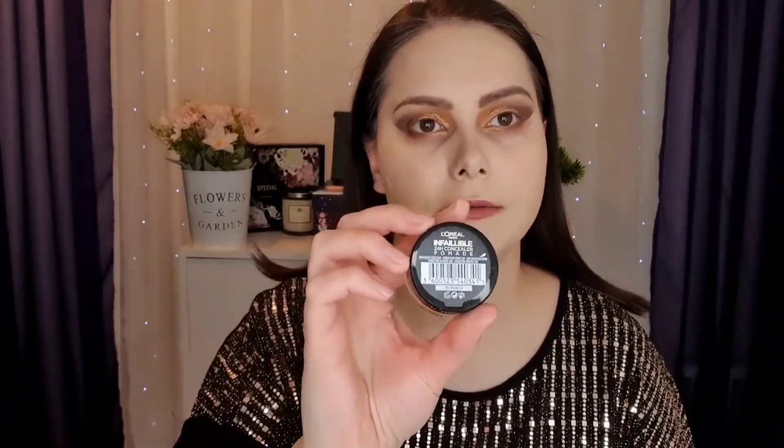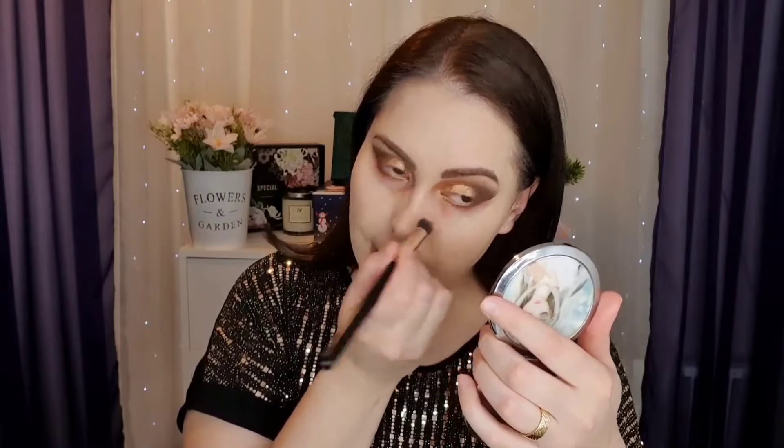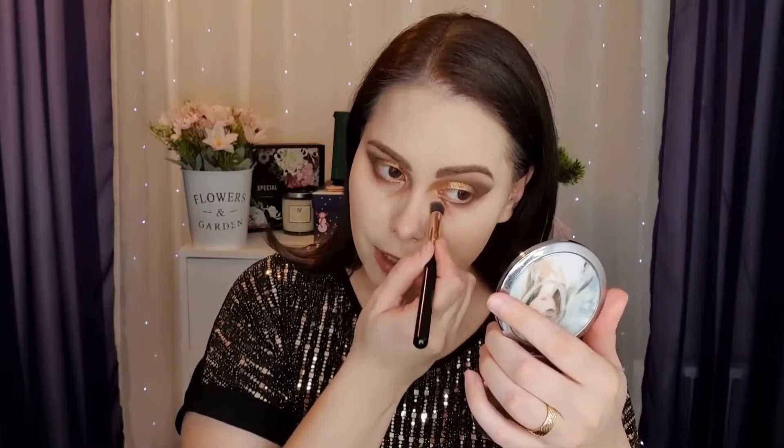Next I have to try this L'Oreal Infallible Pomade Concealer. I bought this as a corrector because it's in the shade peach and has quite an orangey shade. I'm going to use a concealer brush, take the smallest amount, and do my under eyes. I'll just concentrate where I usually have the darkest area.